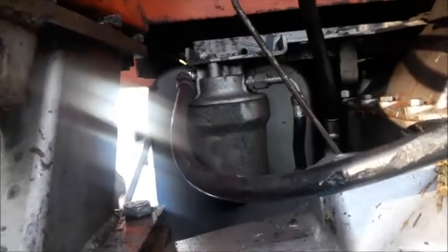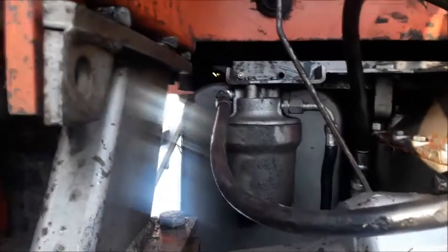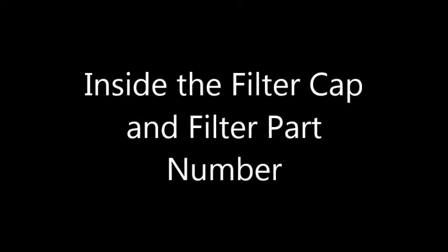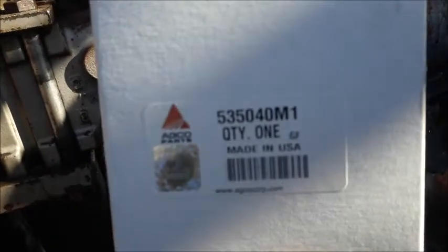It just didn't fit in the socket — I was trying to take it off with a wrench but there's not a lot of room here. There's the inside of the housing, and I'm just doing video here to show the proper part number.